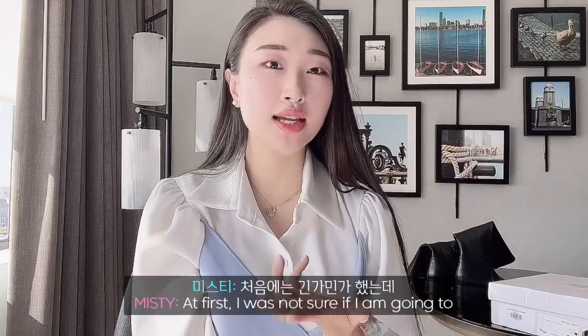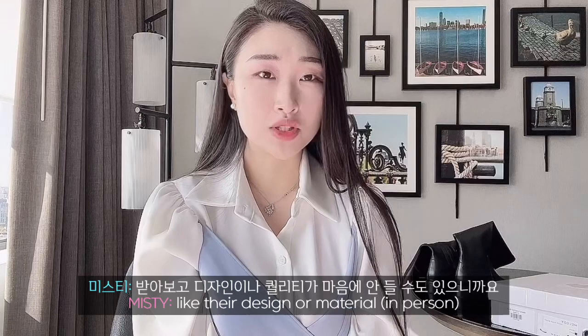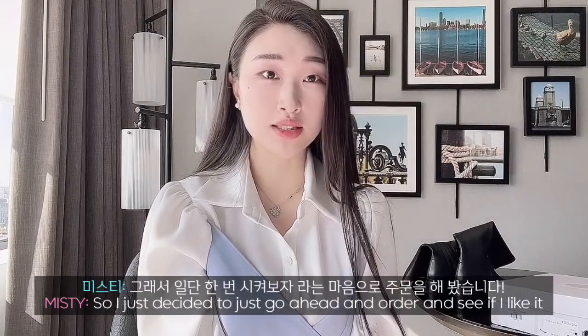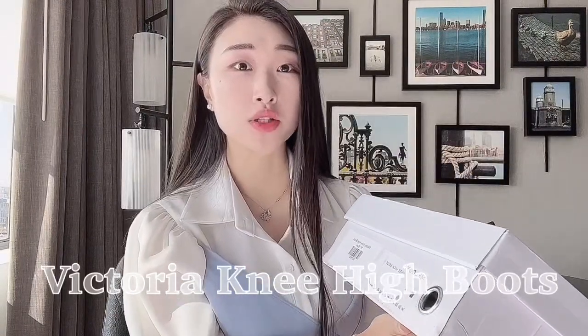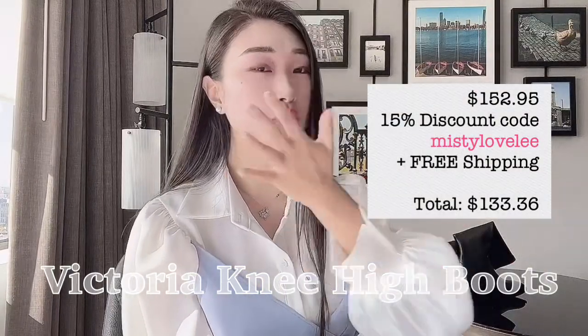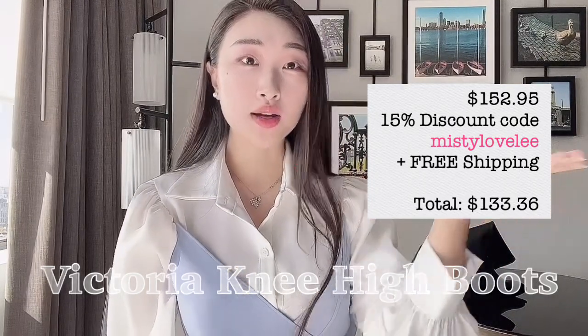At first I was really not sure if I'm going to like their design and material, so I just decided to go ahead and order and see if I like it. It comes in a box like this. The first pair I got is called Victoria Mihai Boots. It was $157 and I'll show you the unboxing.